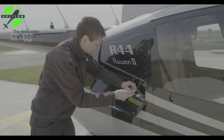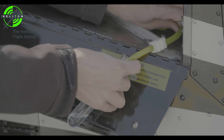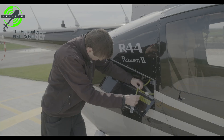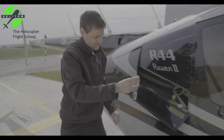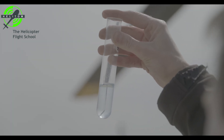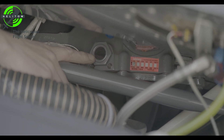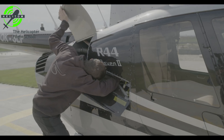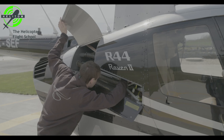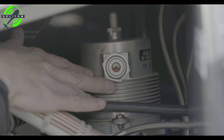Fuel tank sump, gascolator drains — sample check, verify there is no water in the sample. Main gearbox oil — check quantity, no visible leaks. Main gearbox TeleTemp — check it's normal with no black color, which signalizes overheating. Hydraulic system fluid — full, no leaks.